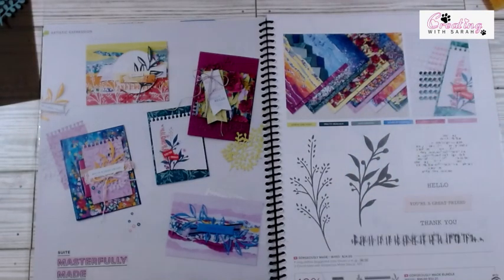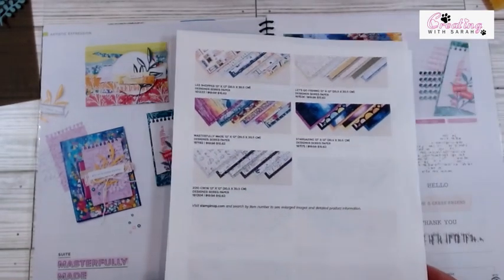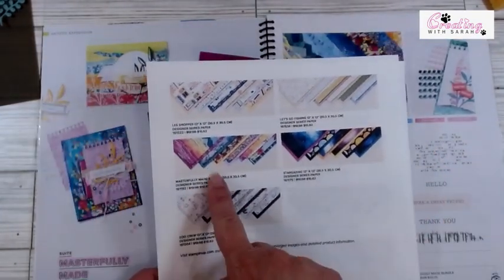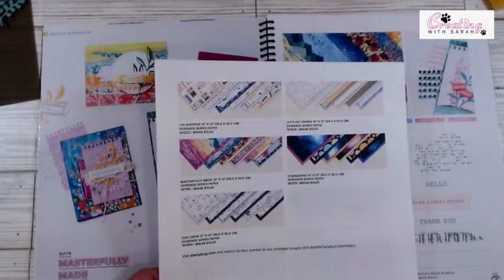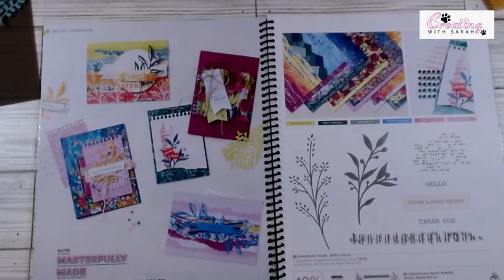Here is the page suite that we're going to be working on. It's on page 102 and 103 of the catalog. The only thing I didn't bring in were the little gems. I need to make sure I have enough for the retreat, so I brought in some diamonds and rhinestones instead, but you can use those with the card as well. It does have a suite where you get everything on this page for one bundle price, or you can just get mix and matches. The designer series paper is on sale right now through the end of June — it's $10.62 instead of $12.50, so you can always add on a couple extra packs of the paper.